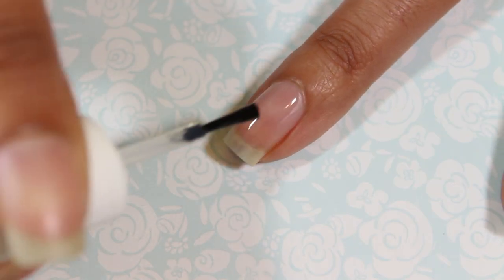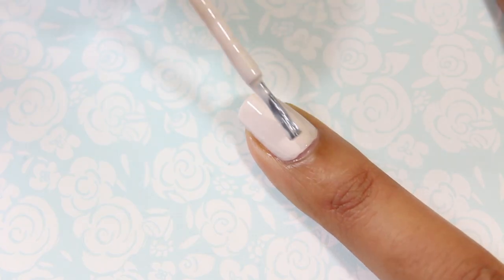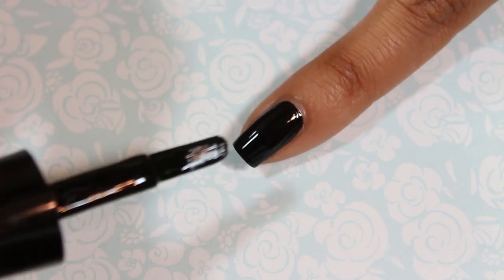Begin by applying a base coat to all of your nails for all four looks. I painted two coats of an off-white color on my pointer, ring, and middle fingernails. Then on the rest of the nails I painted two coats of a black nail polish.